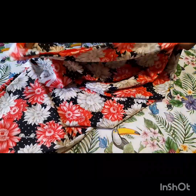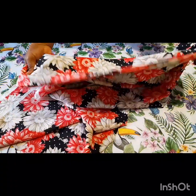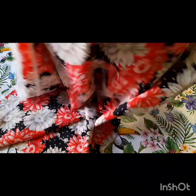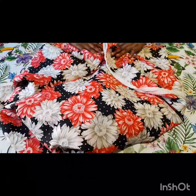Hi guys, welcome back to my channel. Today we're making a baby dress. This is the fabric we'll be using to make the dress.